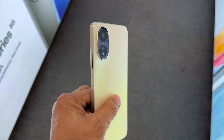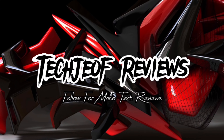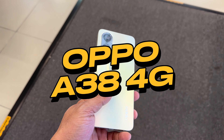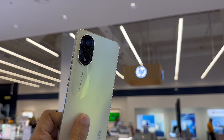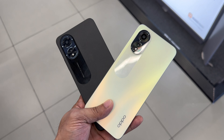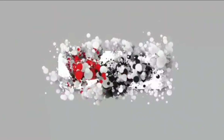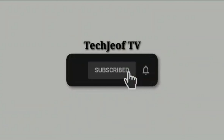Hey everyone, Joffre here and welcome back again to my channel where I review the latest and greatest gadgets and gizmos. Today we have a new budget smartphone from Oppo, the Oppo A38. This device was launched in September 2023 and it offers some impressive features for its price range. Let's take a closer look at this phone and see what it can do. If you are new here, please don't forget to subscribe so you don't miss all my latest gadget reviews.